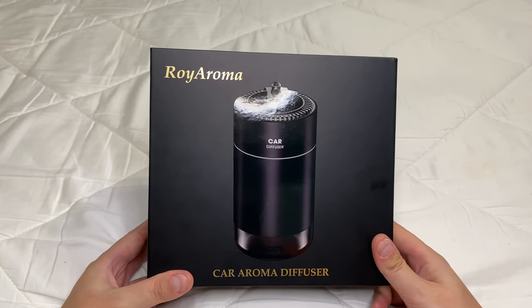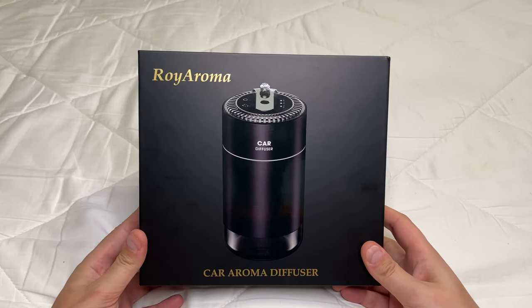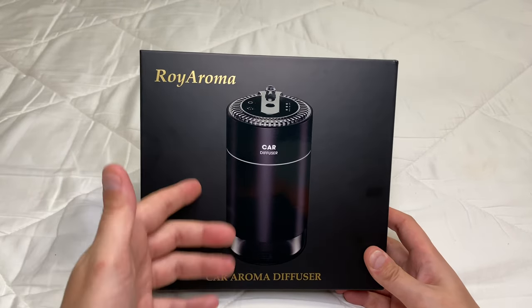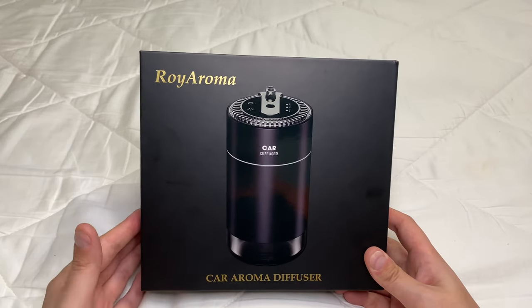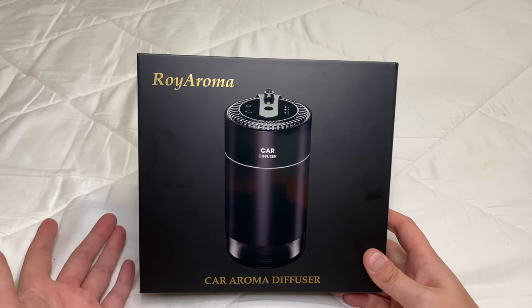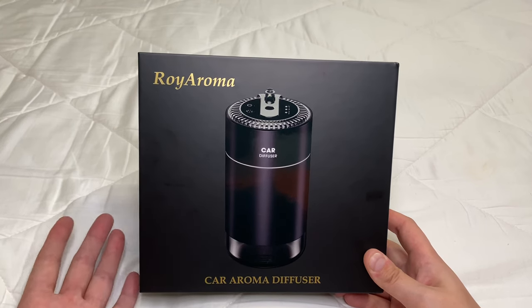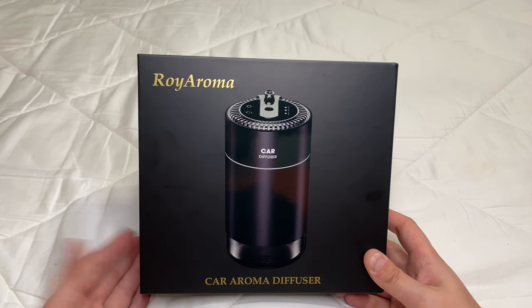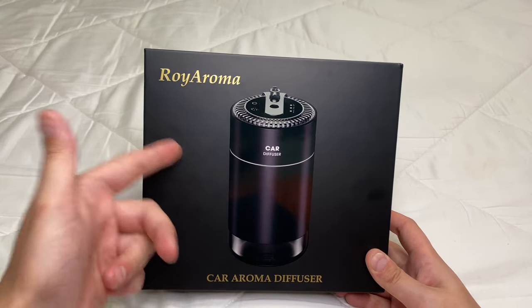What's up guys, my name is Dominic and welcome to the Reviewer Executioner Corner. Today's review is on the Roy Aroma car aroma diffuser. As you can see, it's actually a lot smaller than the image makes it look. I've seen a lot of products you plug into your fan system, like those Febreze ones, or the trees you put around your car mirror — they diffuse smells slowly — but nothing like this.